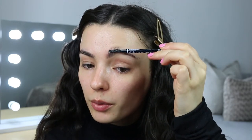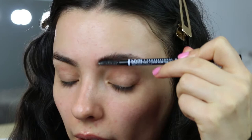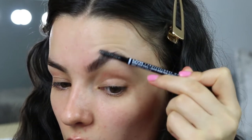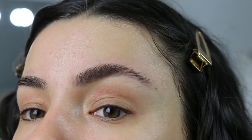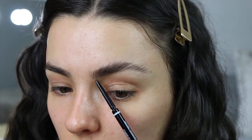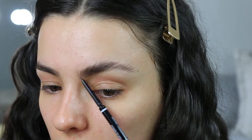Pushing the hairs up. Because this is a transparent soap you're not going to get any nasty gunk in your face. I'm literally just pushing the product through my brows like so. Then I'm just going to take my micro brow pencil and follow the line ever so softly to start outlining my brows.